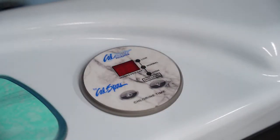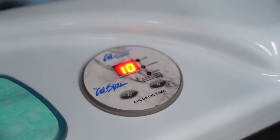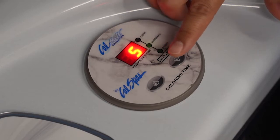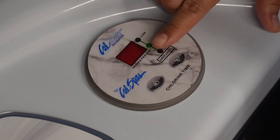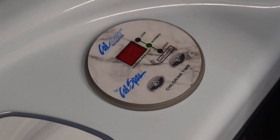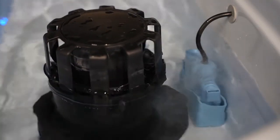Now that we've tested the water for pH levels, salinity, and chlorine, we're going to run the Cal Salt filtration system. A seven-foot spa runs for three hours, an eight-foot spa runs for four hours, and a thirteen-foot spa runs for ten hours. To set the filtration system, hold down the button for about three seconds — once it flashes, put it down to four. This spa is an eight-foot spa so we set it to four hours. You'll see the unit start to work.